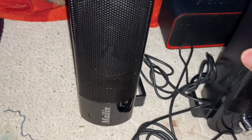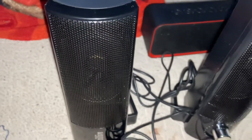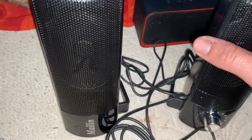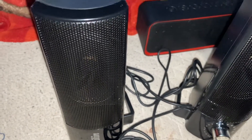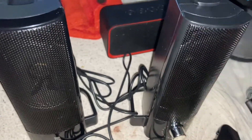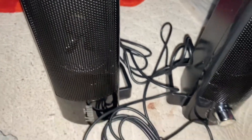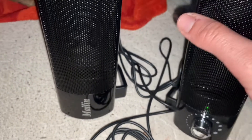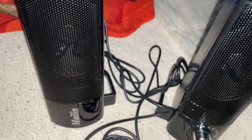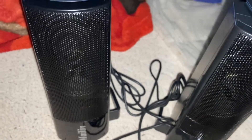If you want computer speakers with bass, I would highly recommend the Creative Pebbles USB speakers, which I saw online and plan to get soon for an unboxing review. I also highly recommend a Bluetooth speaker with bass, like the JBL Charge 3 or the V10 Bluetooth speaker. These Malin speakers have good sound quality and are a solid budget option. If you want deeper bass, I'd recommend any USB speaker with a subwoofer, or the First Buy speakers.